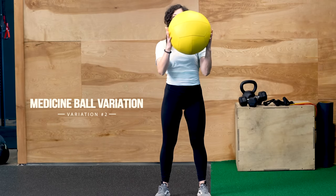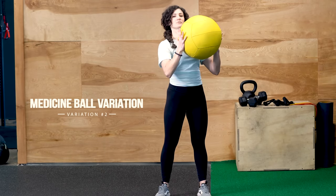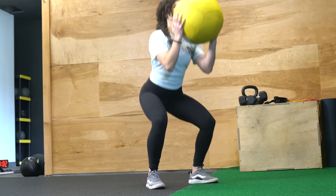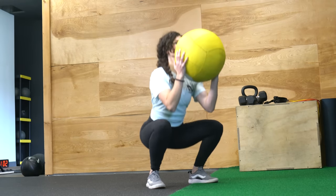You can also do a goblet squat with a medicine ball. You're going to hold the medicine ball on either side, fingers pointing up, elbows down. The medicine ball is going to be right in line with the chin — same thing here.